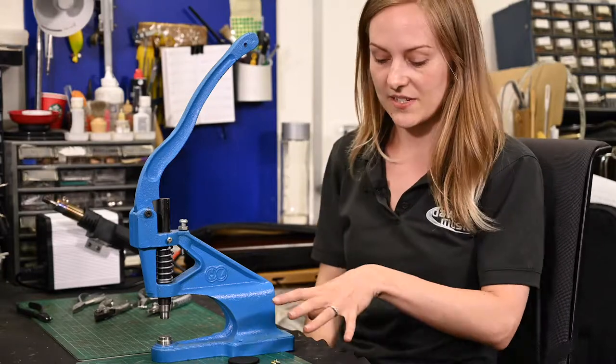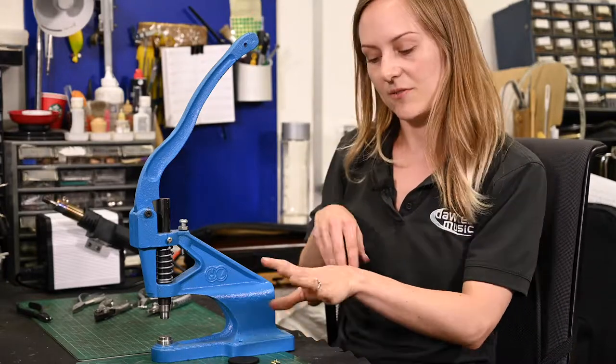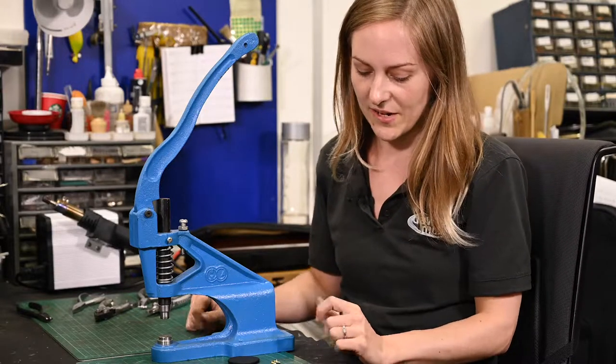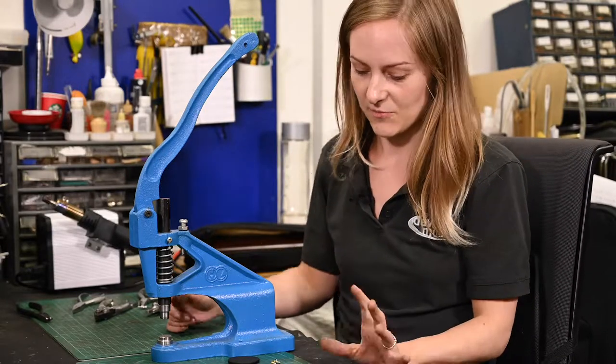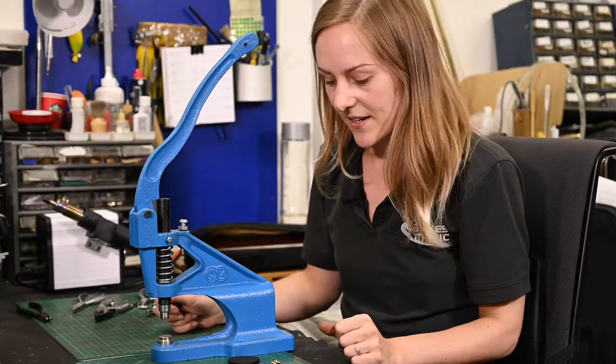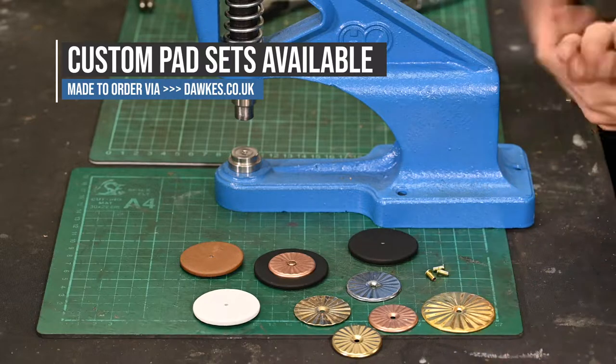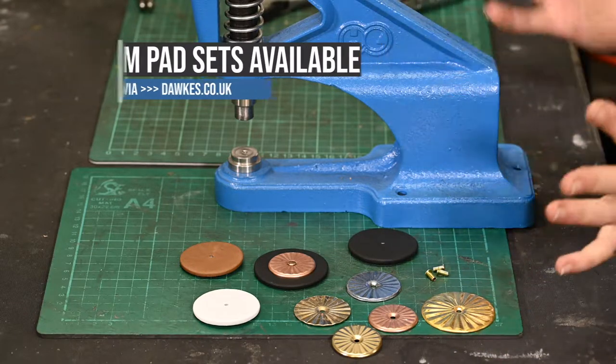Similar to the way that Music Medic sell their Rue pads, you're going to be able to go on our website and kind of make a selection between your leather type and your resonator type, and there'll be all kinds of information on there about what to expect as results and how they're going to look. We're going to be stocking these, and so we're going to be able to use these when we're doing repairs as well.